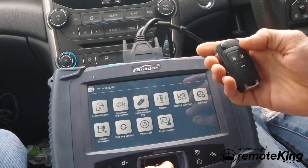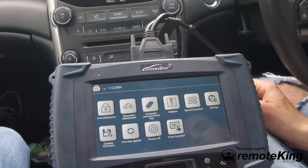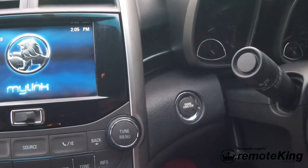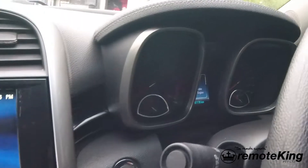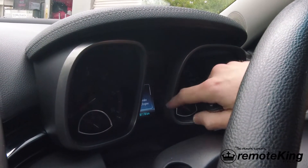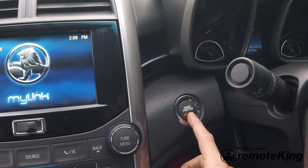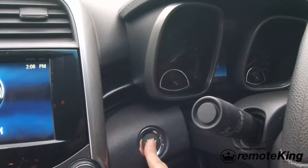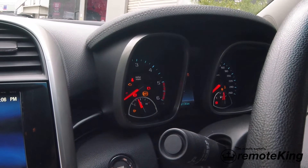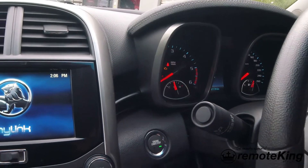The first step is to read the pin code, but you have to note that the ignition has to be turned to the on position. This is a push start vehicle, so if you push the start button once you'll notice you get one light on the actual cluster of the center console unit. What you actually need to do is switch the ignition off again, and then push and hold for about 10 seconds or so. There we go - all the lights now come up on the dash, and that's what we need to be able to communicate with this vehicle.